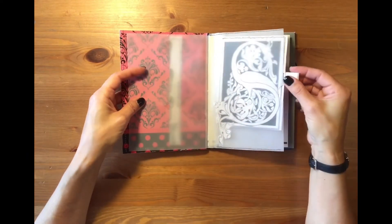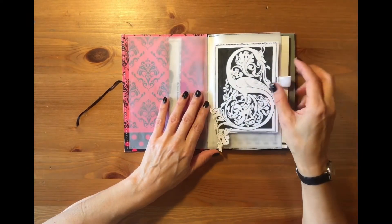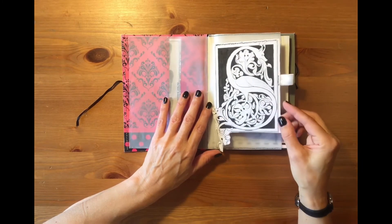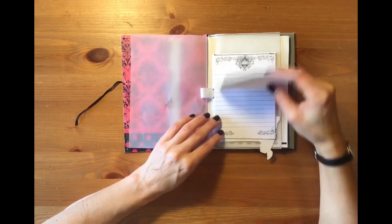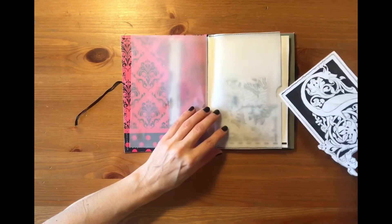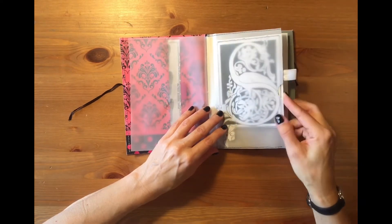Then I have some vellum — her name is Silvia, so this is the S of her name. And here I have a little notebook that I stitched with just some regular lined pages, and they are inside this vellum pocket that I stitched all around.